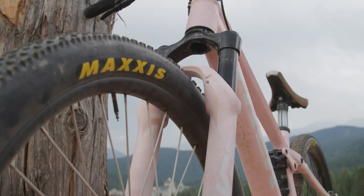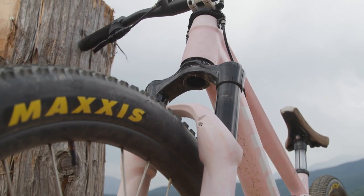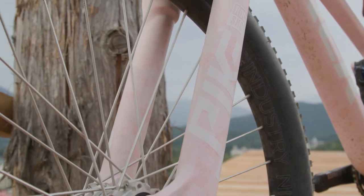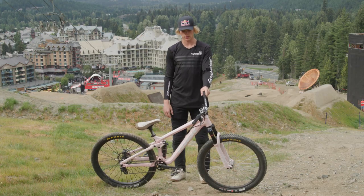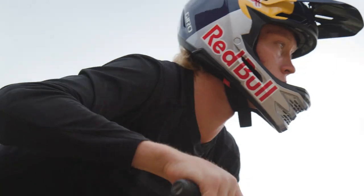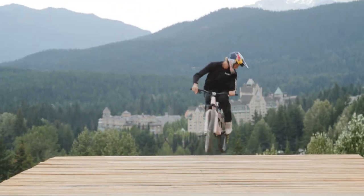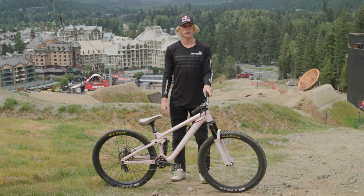This is a Trek Ticket S. I have a RockShox Deluxe Ultimate Rear Shock with pretty high pressure on it. In the front, it's a Pike DJ by RockShox — it's been my go-to fork for eight years now and it's always been up for the job. I have about 200 psi in the fork.